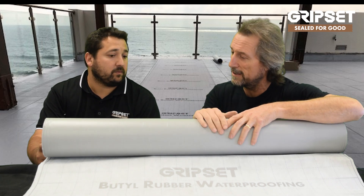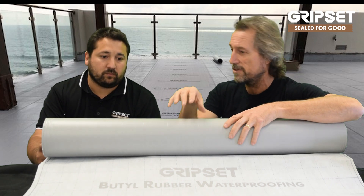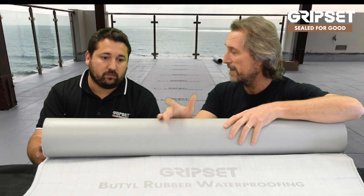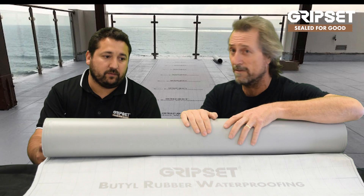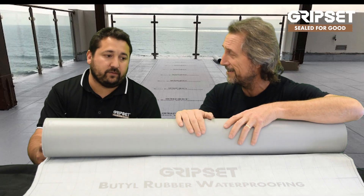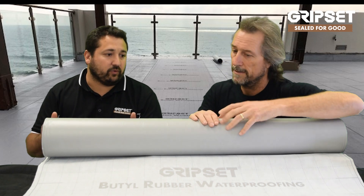I mentioned in a couple of episodes before about metal substrates where you've got to flash things like puddle flanges, plastic flashings, etc. This overcomes all of those — it's a dream, really. No need to do a separate butyl square around the puddle flange. It bridges over all the joints — even with sky flooring upstairs, you don't need to detail every single joint individually. It just bridges everything, sticks to everything, and then it's ready to put the finishes on.